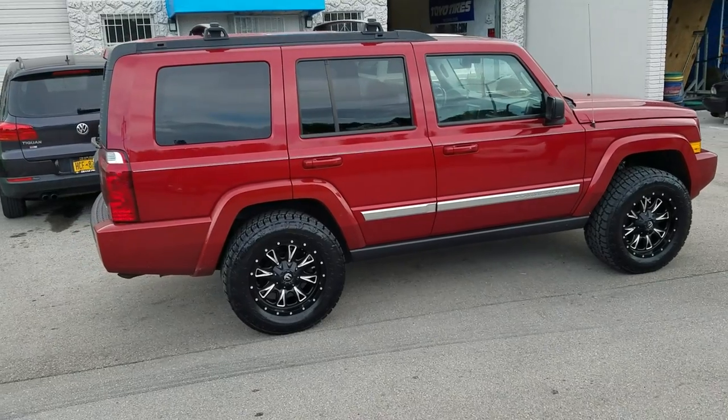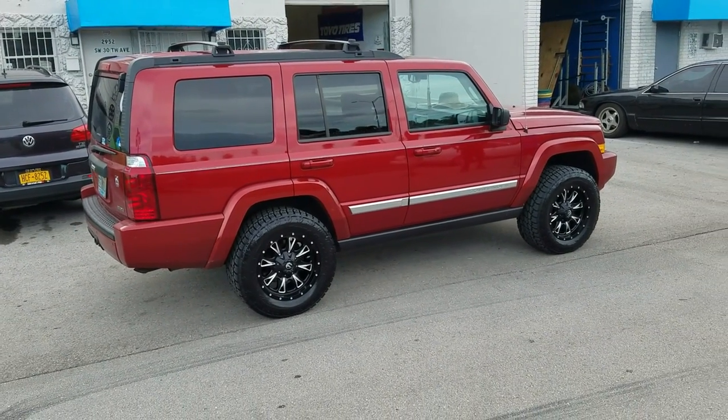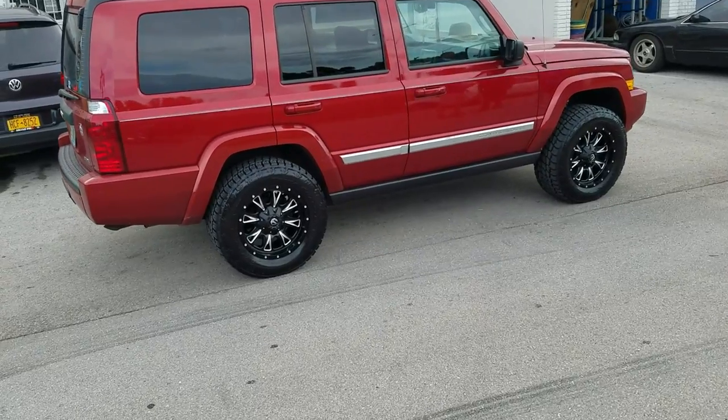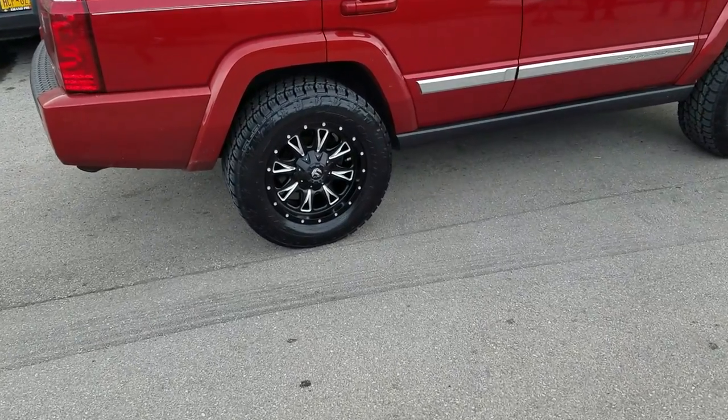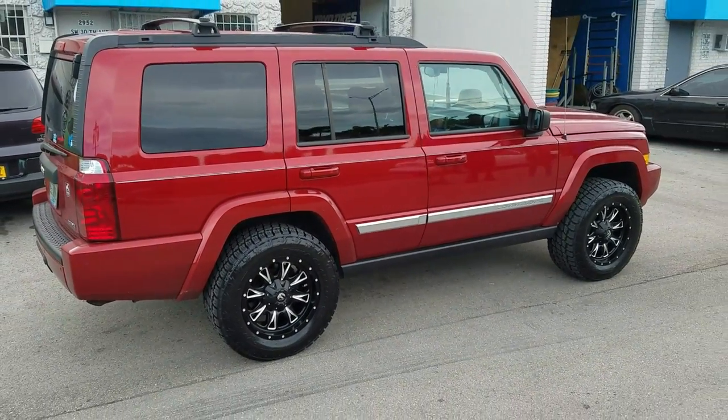Just put the front on to level it out. Didn't want to do the back, but it looks like it's sitting a little high. We'll give it a couple days to settle in and see what happens — 18 by 9 plus 1 offset. This is your boy KB from Dozen Tires TV signing off.